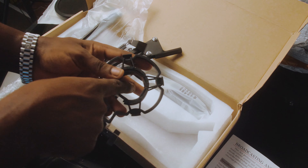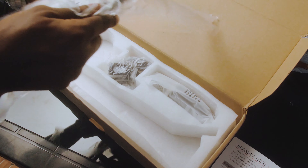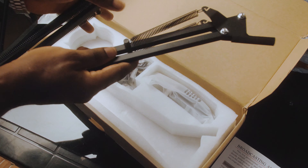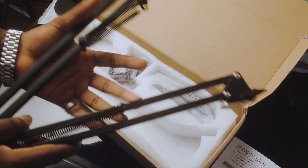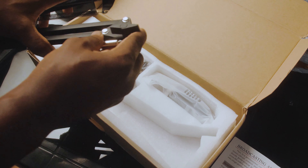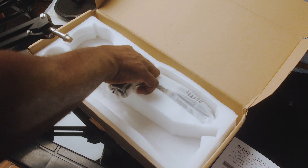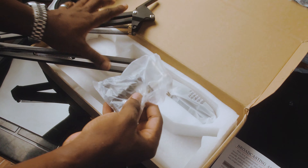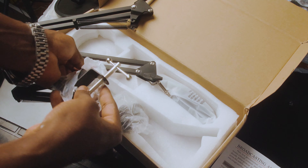Let me go straight to this — this is definitely going to be what holds the microphone in place so that I can attach it to this arm. So this connects directly to the arm right over here, and this is where the microphone goes into. I'll assemble that so we can take a look at how that will work.